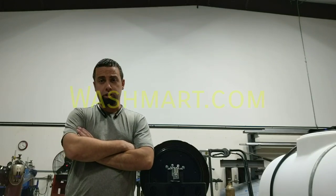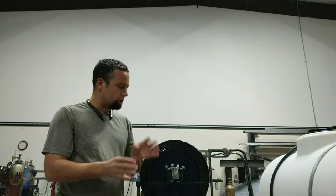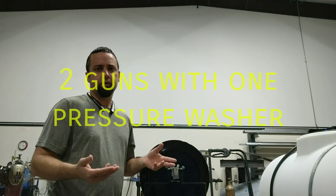Hi, I'm Marco with rwashers at washmart.com. This is going to be a very simple video. I'm going to show you how to split your machine so you can run it with two guns.